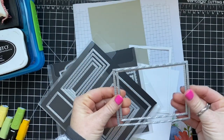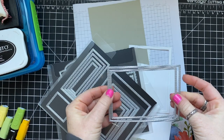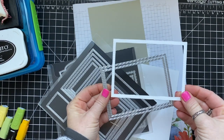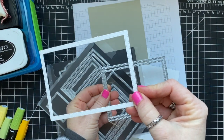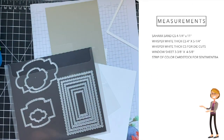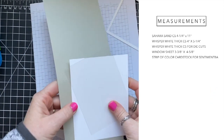I want to show you really quick how I made the frame for the shaker card. I stacked two of the rectangle dies together, taped them down to a piece of cardstock, ran them through the Big Shot, and ended up with this really cool frame. You can make these frames as thick or as thin as you want depending on the two dies you choose.